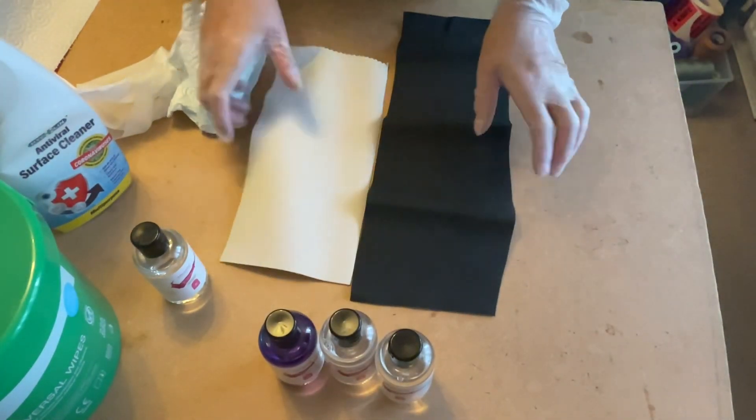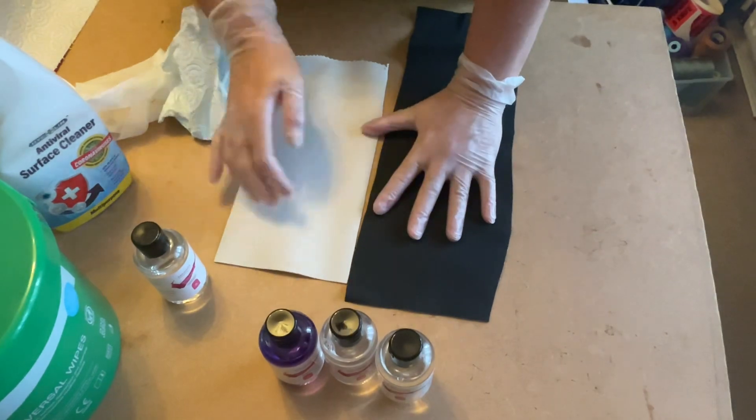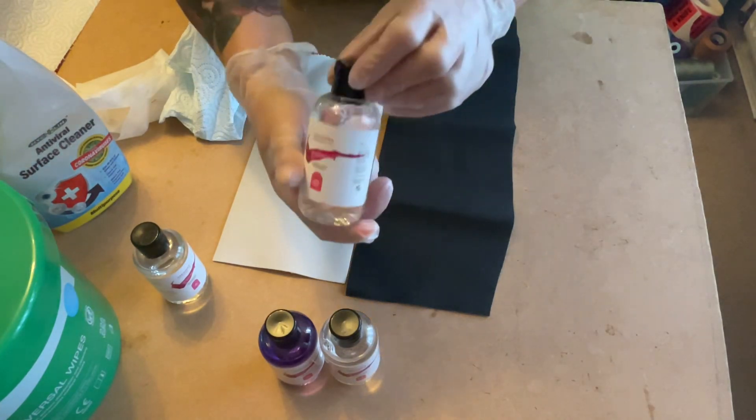I wanted to show you I've gone from one extreme to the other. I've got a dark colour and I've got a light colour. Obviously, you've got the colours in between, but these are the ones I wanted to show you first. So, this is step one.